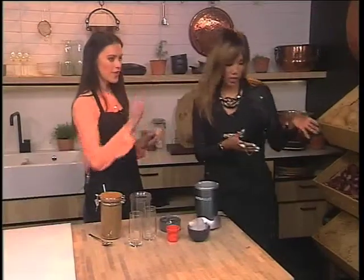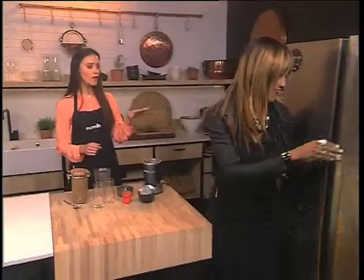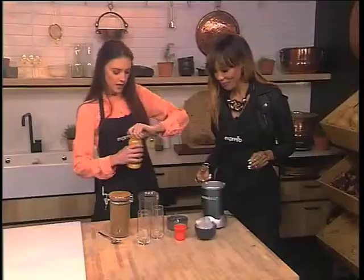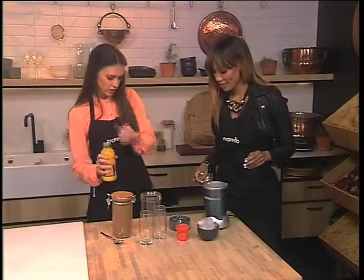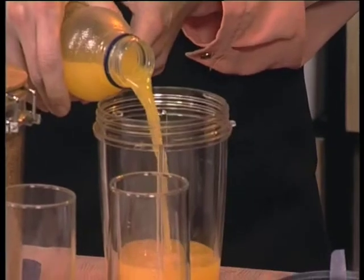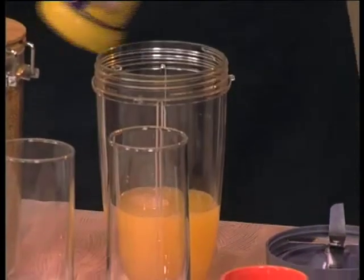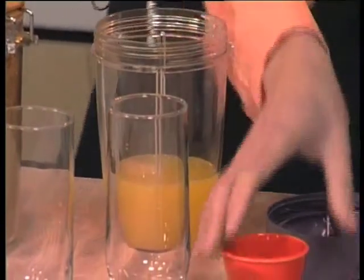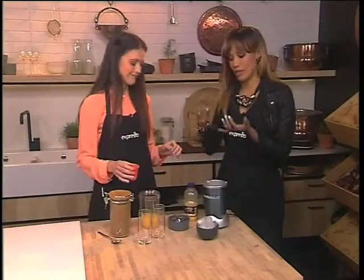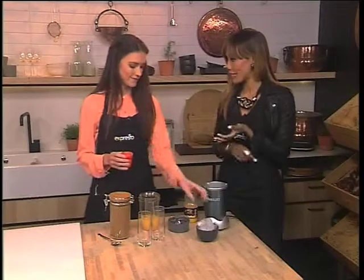We're going to get the orange juice — half a cup of our Clover Crush orange juice, nice and cold out of the fridge. This goes into our Nutri Bullet, which is a fabulous little contraption. Half a cup of that. I love the Clover Crush because it is 100% fruit juice and it's fortified with vitamins A, D and E.